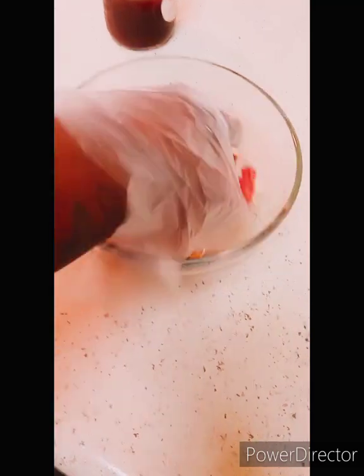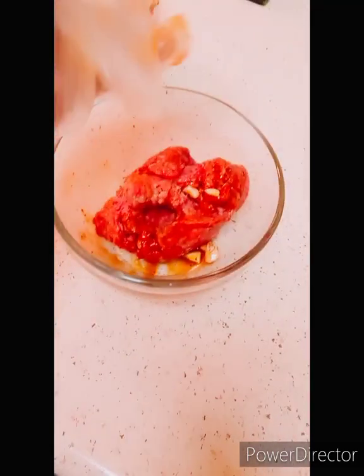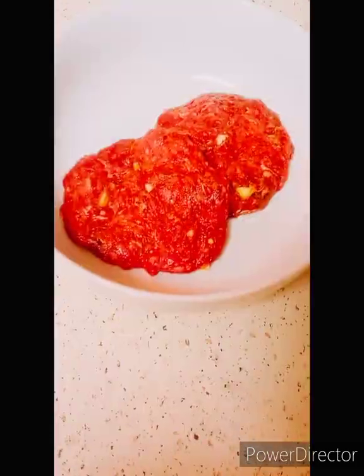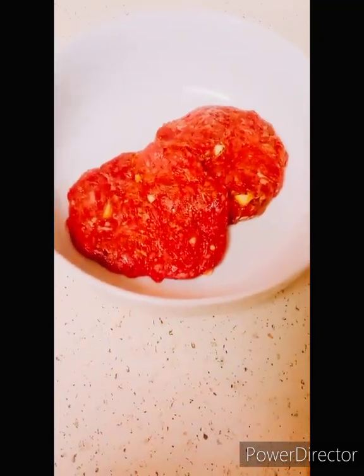Then I'm going to mash it all together. Let's get it all up in there. Mash, mash, mash. Look at our nice homemade patties. It don't get no better.